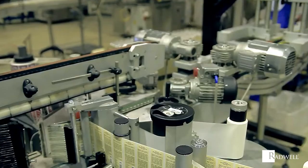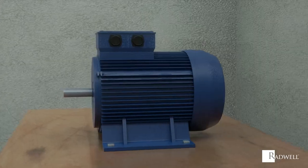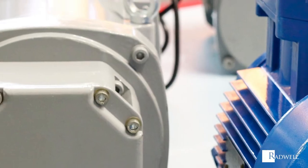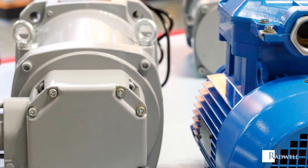There are several advantages to using squirrel cage motors. These include low costs, ease of maintenance, high efficiency, good heat regulation, and safety.